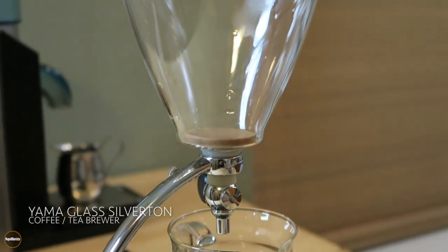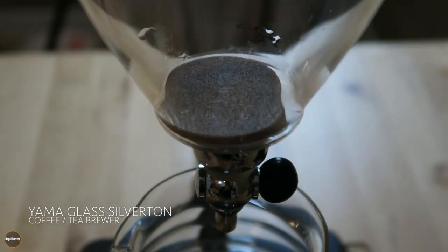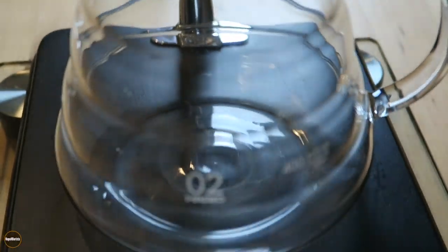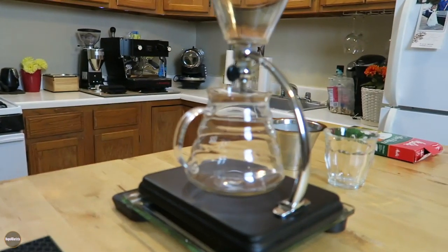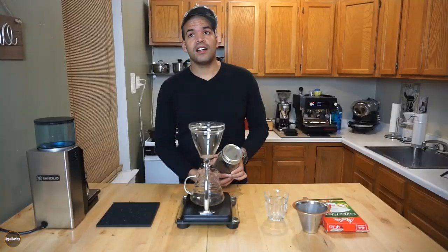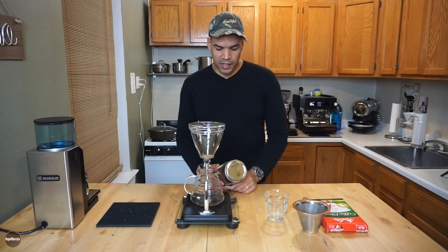I decided to dust off my Yama Silvertone coffee brewer — or tea brewer, because it does both — and try brewing this coffee with it. I got a really good tasting coffee several times consistently, so I thought it was worth sharing with you guys.